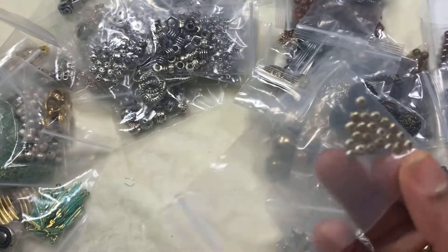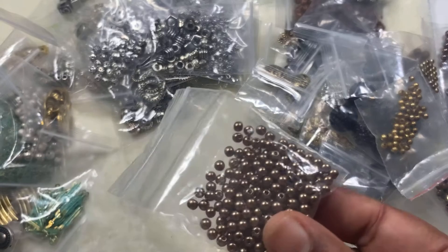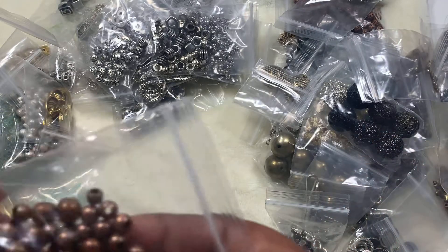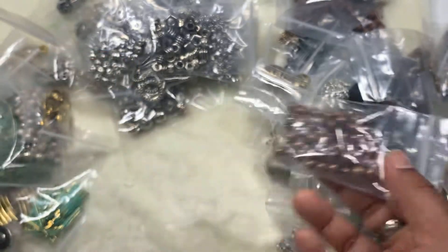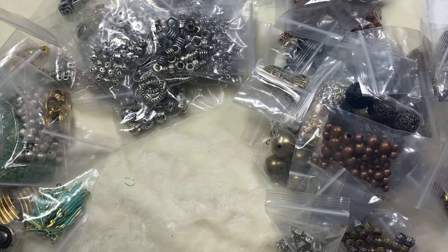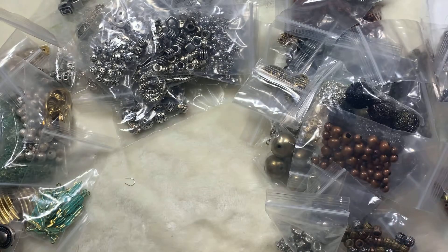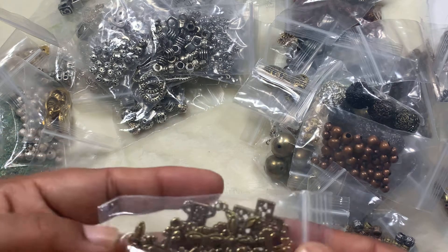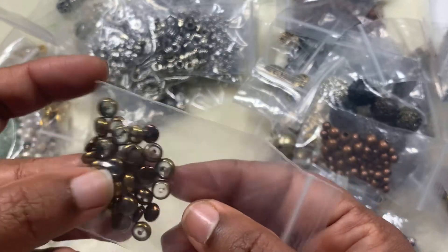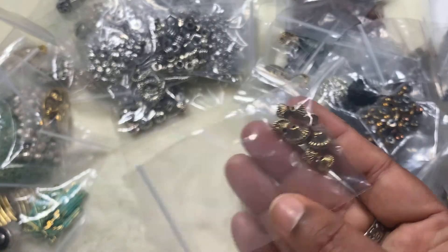Some more big hole beads, some more spacers, two millimeter ones, big hole copper ones, and mixed. Just strings. More crosses. And then these beads — the ones I showed you first — this is a bronze version of that.